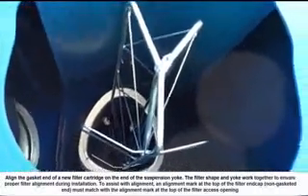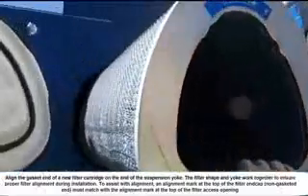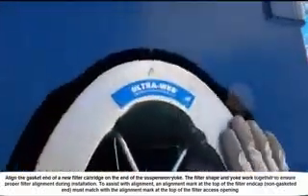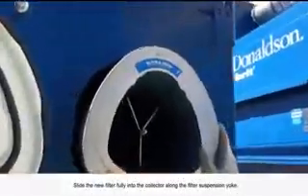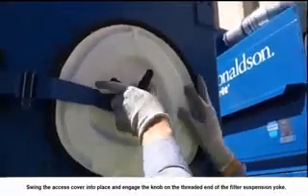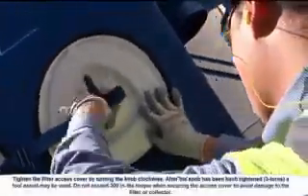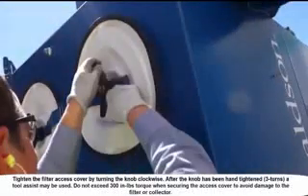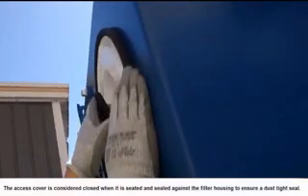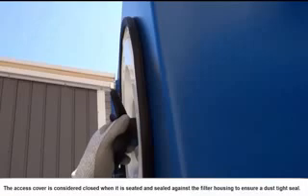Inspect and clean the sealing surfaces on the new filter cartridge and on the tube sheet. Align the gasket end of the new filter cartridge on the end of the suspension yoke—the filter shape and yoke work together to ensure proper alignment. An alignment mark at the top of the filter end cap must match the alignment mark at the top of the filter access opening. Slide the new filter fully into the collector, then inspect and clean the access cover gaskets, replacing them if worn or damaged. Swing the access cover into place, engage the knob, and tighten clockwise; after three hand-tightened turns, a tool assist may be used. The access cover is considered closed when seated and sealed against the filter housing to ensure a dust-tight seal.